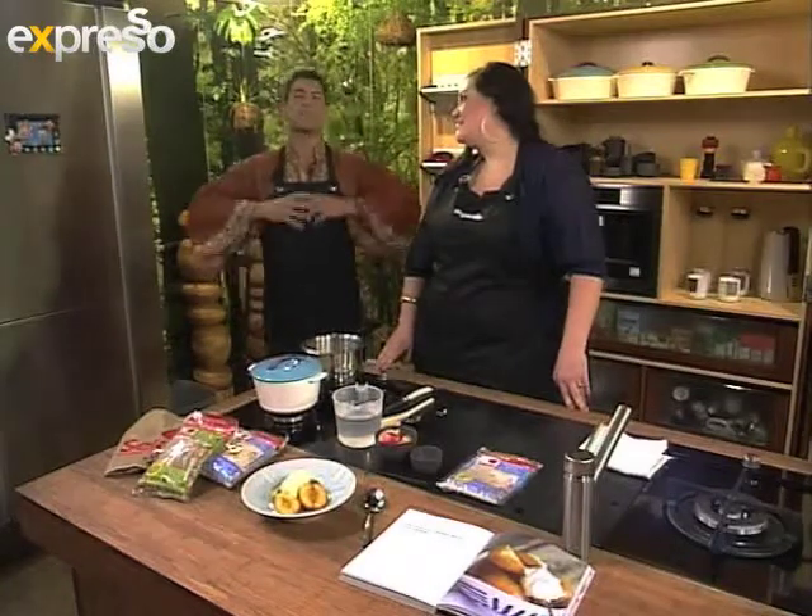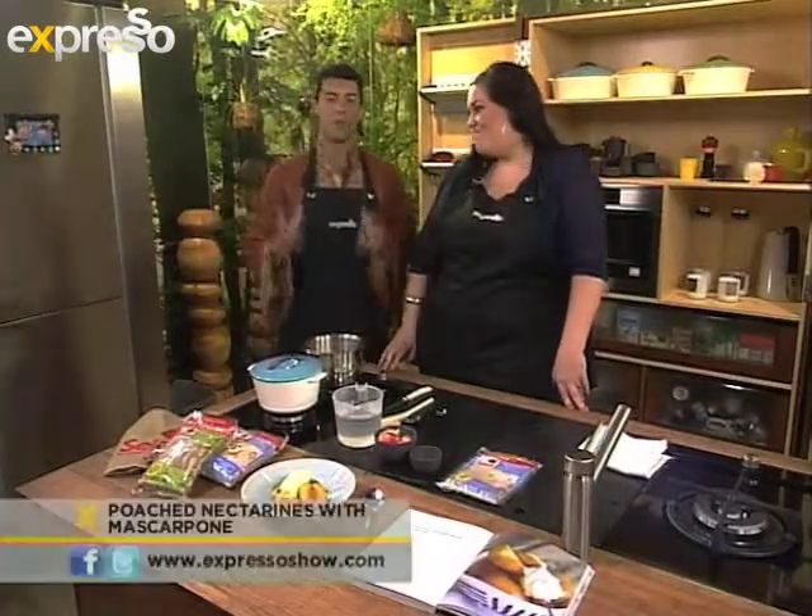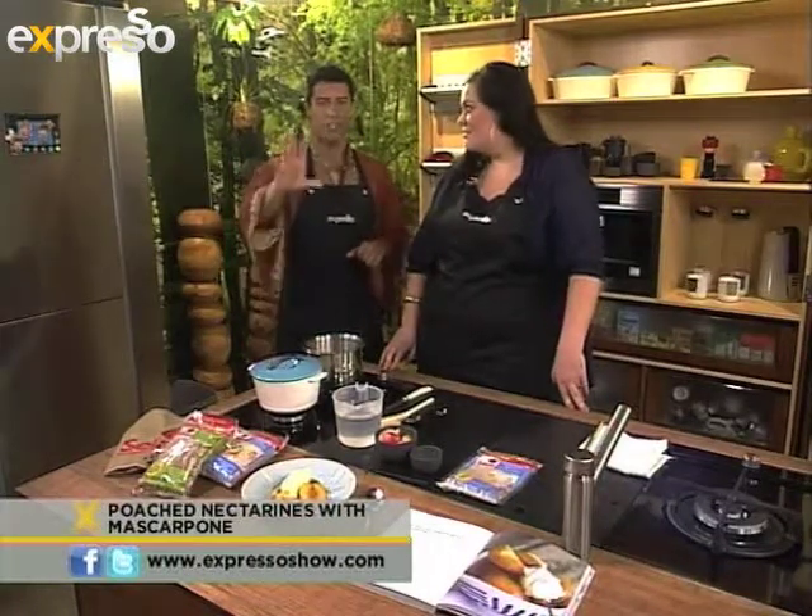It is so awesome to have Freshly Grounded in the studio. They just add such a vibe and they're spreading it to the rest of South Africa. But right now we are in the kitchen with Alida Ryder, who is a food blogger and also an author of an awesome cookbook. And we're going to be doing a dessert recipe with five ingredients or less.